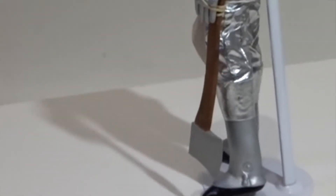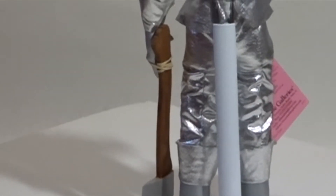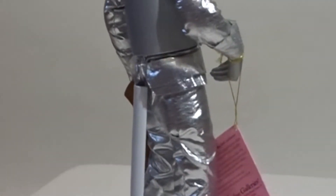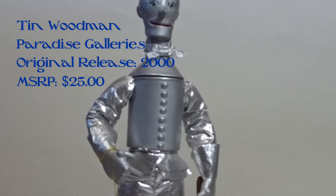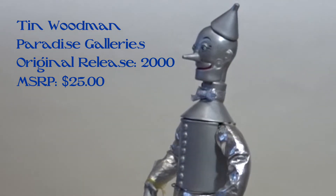This Tin Woodman doll was designed by Phyllis Wright and released by Paradise Galleries in 2000. He was produced for only 100 firing days and originally retailed for 25 US dollars. The Tin Woodman was released as part of a six-doll set in conjunction with the centennial of The Wonderful Wizard of Oz.